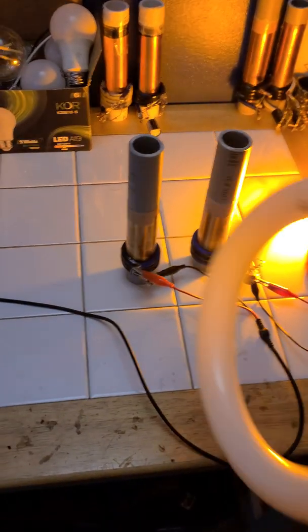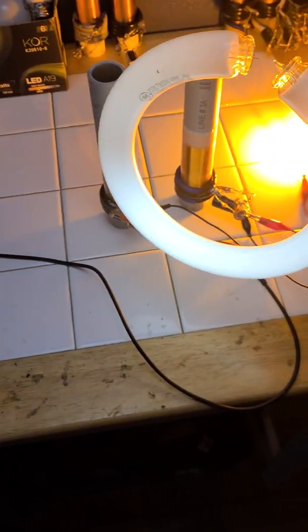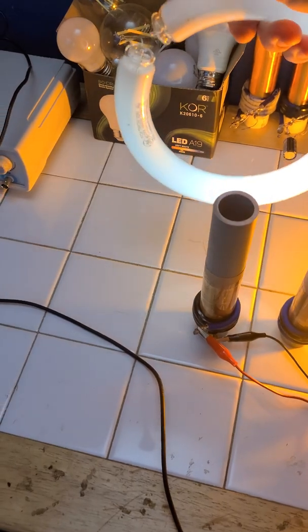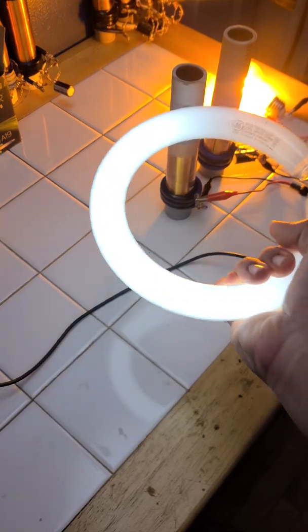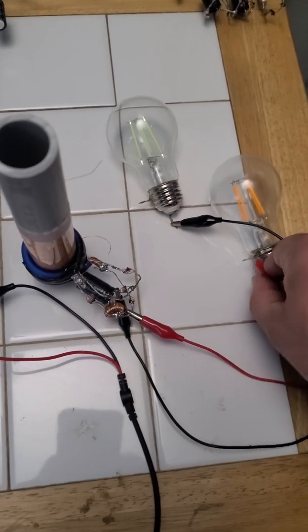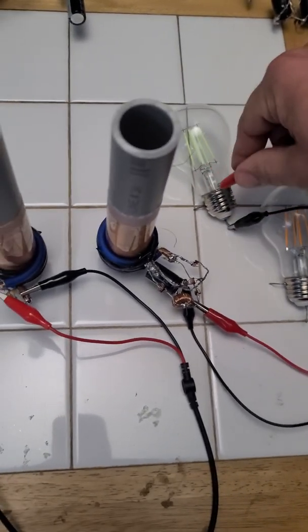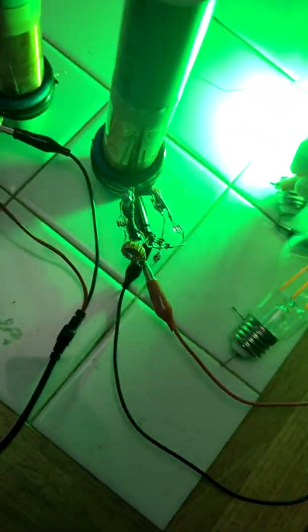Let's do another quick update. We still have ignition on fluorescence. No degradation of power. I'll plug in Mr. Green. It's always hard to do stuff one-handed. There we go.